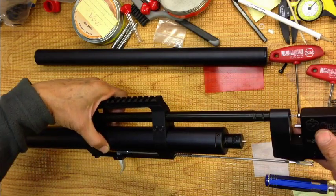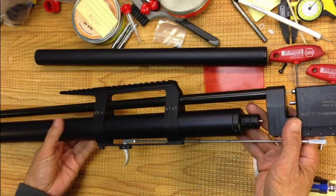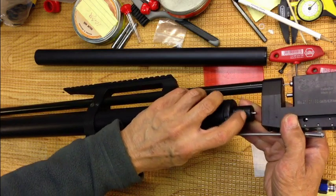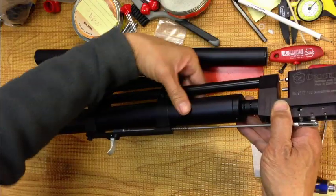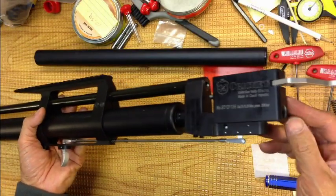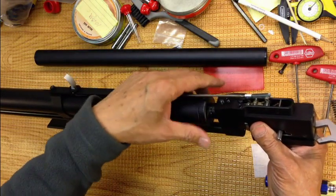Slide the breech in and bottom it out. Make sure where the breech screws hold onto the firing valve — the flat side — is aligned. It's best to do this when the hammer spring is removed; it's kind of easier to install. But you can do it either way. If you want to keep your hammer spring in place, you've got to have it cocked.